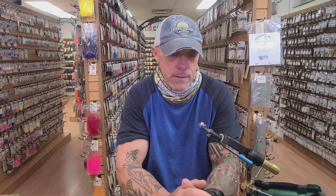Good afternoon everybody. I'm Steve at the Worley Bugger Fly Company and welcome back to our video fly tying series. Today I'm going to show you Tim Irish's Irish Stacked Wing Caddisfly. I'm going to tie the adult version first and then show you the glass bead emerger version.